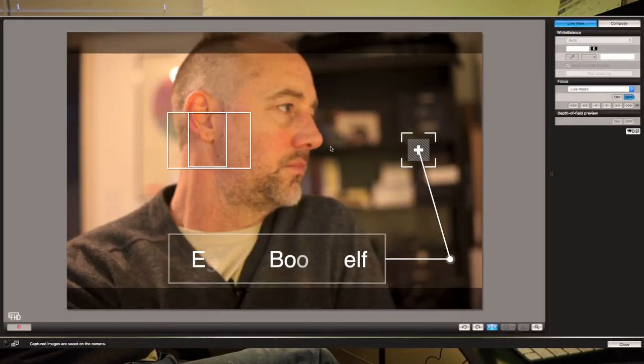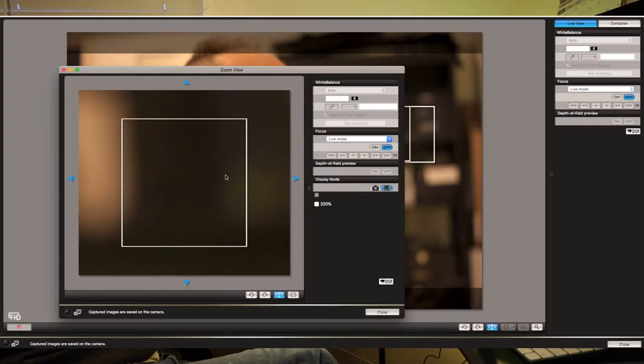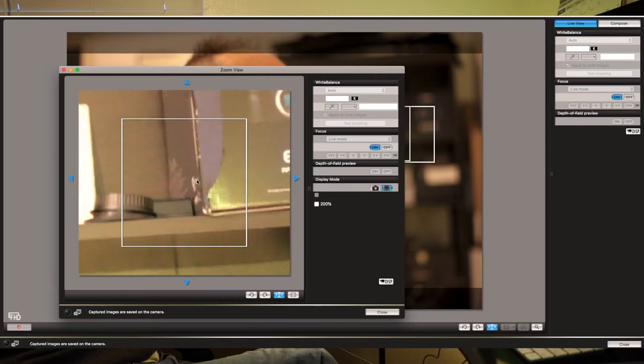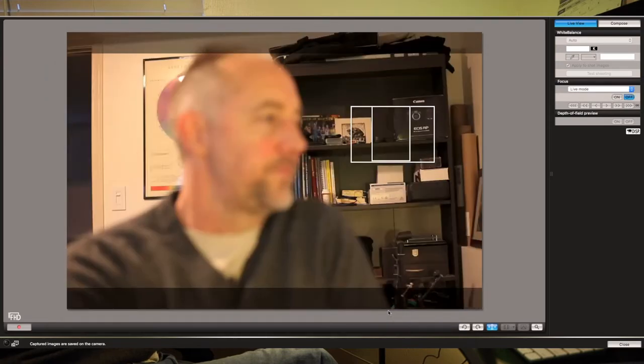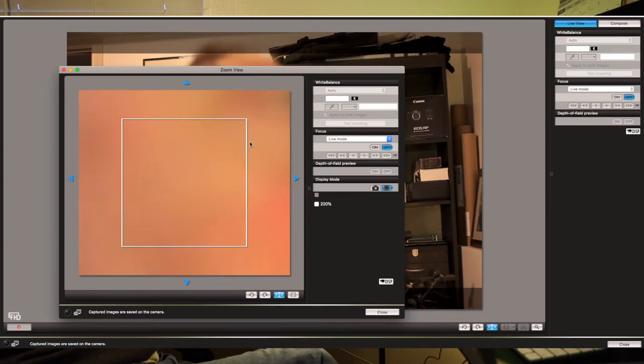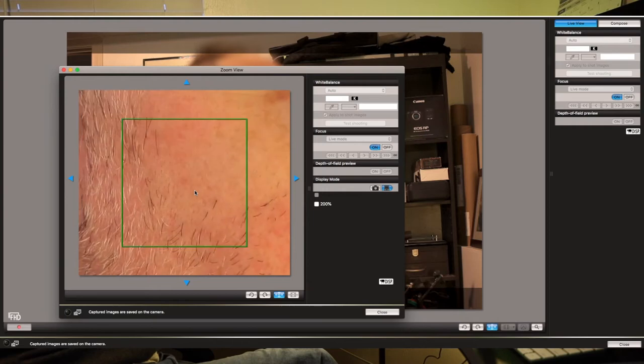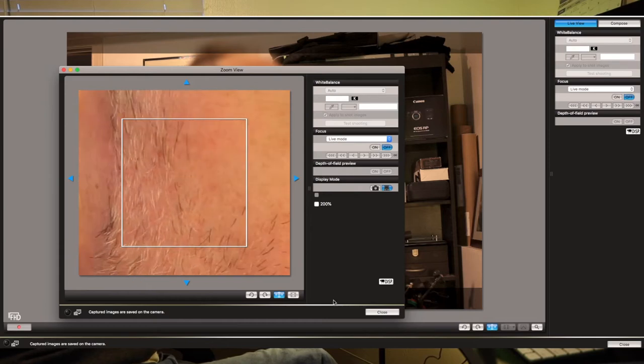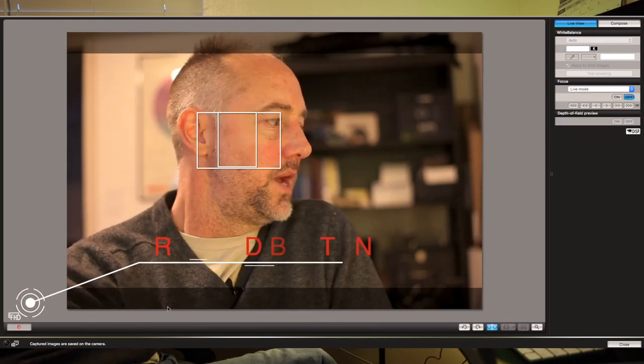If you want to focus somewhere, you just double-click it and a focus box pops up. Double-click again and the camera goes about its way and closes. Now it's focused there. And if I wanted to do my face — which, who wouldn't — let's get some ear action happening. Then it focuses, and you can just press record.